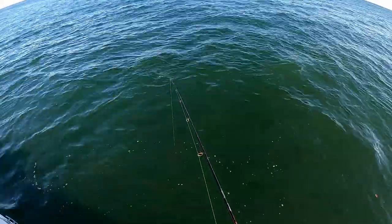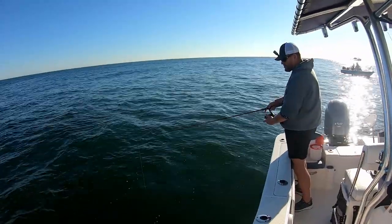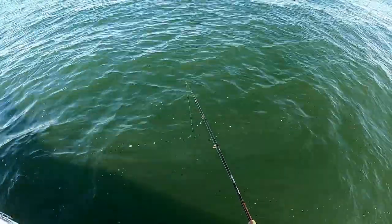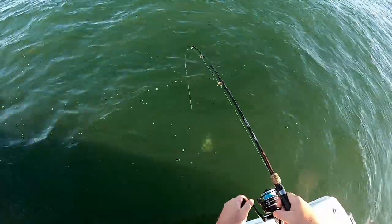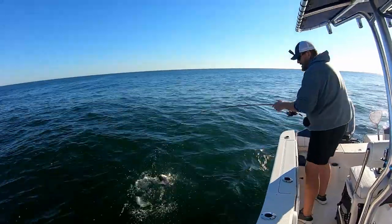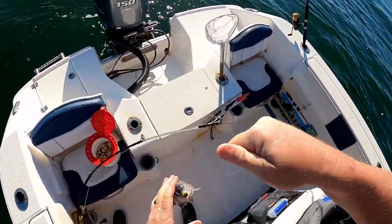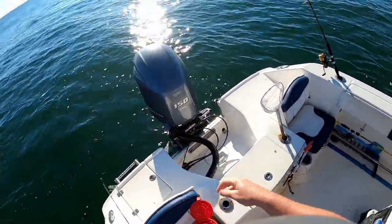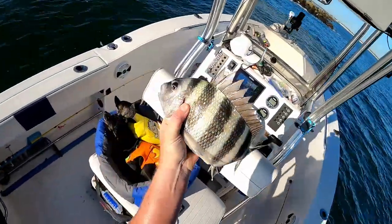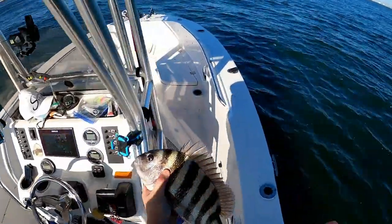Something's blowing up over here — got him, got him! Oh, this is a good one. Oh yeah, another good one. I barely had him in the lip there. Let me measure this one out — he's about 15 inches. Sweet.